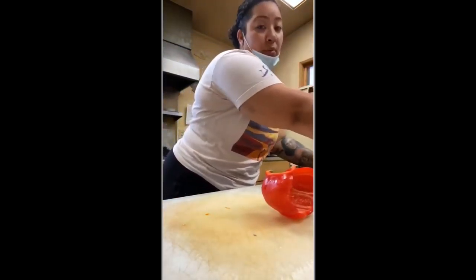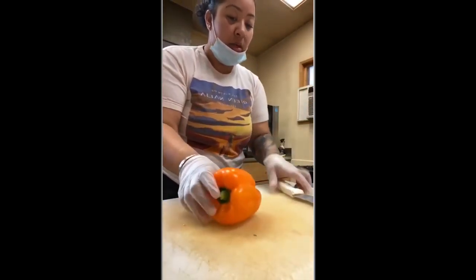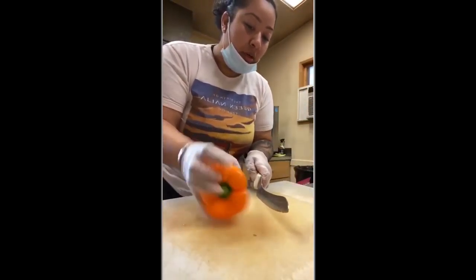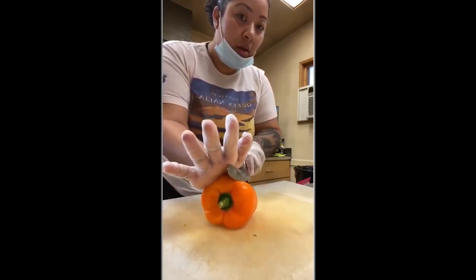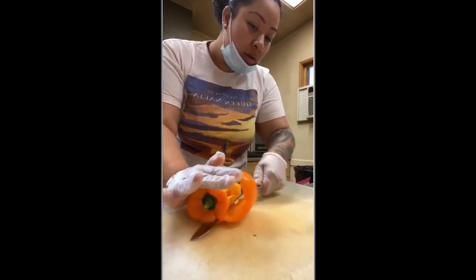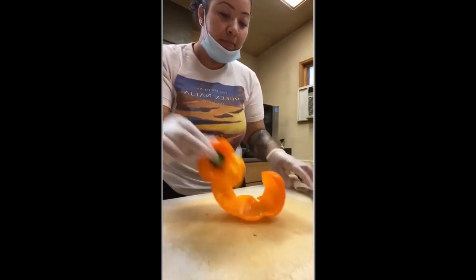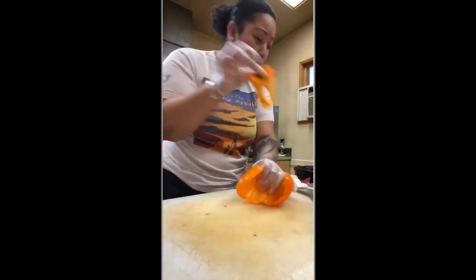This is a weird-shaped one — just put your hand up here, find a good spot, put your hand up here, cut in, follow and roll. No seeds, no waste.